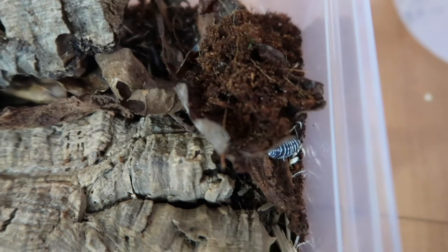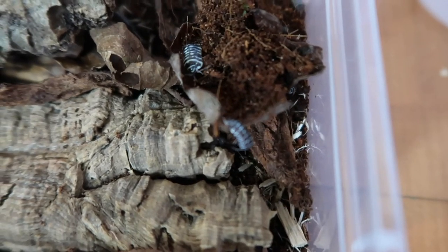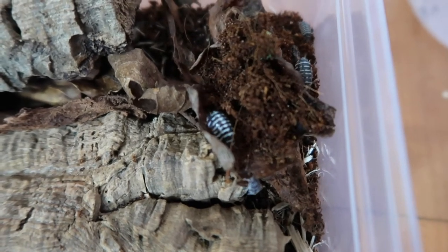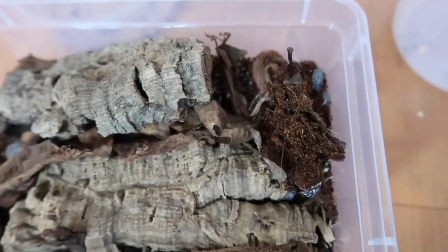These are the zebra isopods — you can see the big one going off down the back there, and another big one as well. That is the zebra pods in.